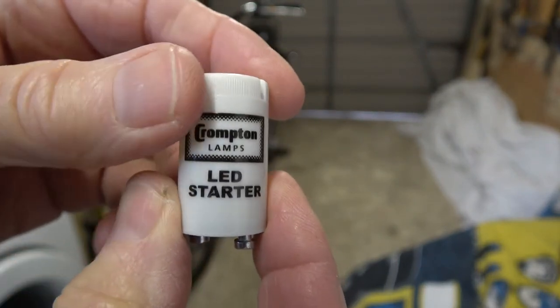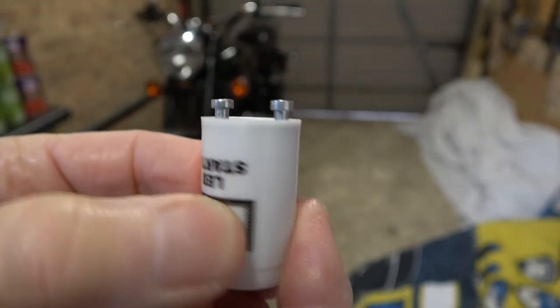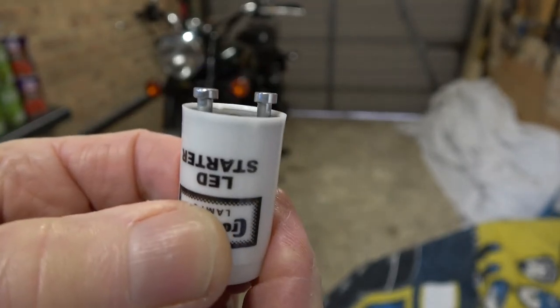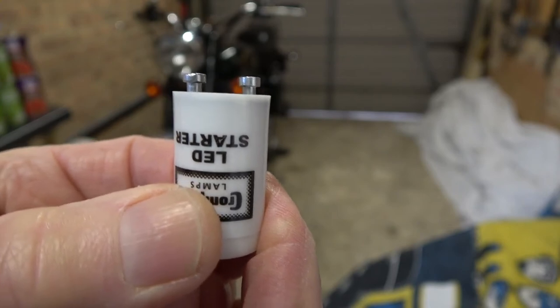This fits like all standard ones do. To undo it, twist it 90 degrees left and remove it. Put the other one back in and turn it 90 degrees back to the right. Then go ahead and fit the tube. I'm just going to do that now.